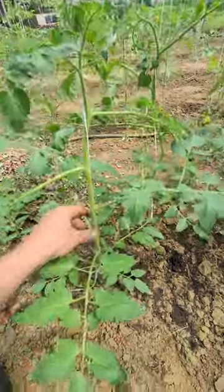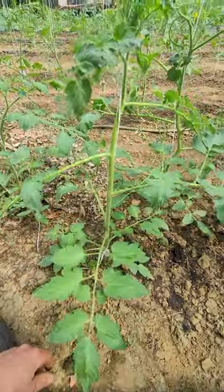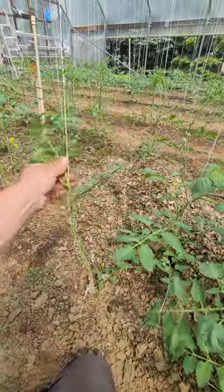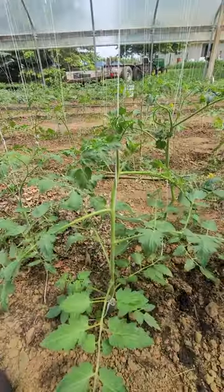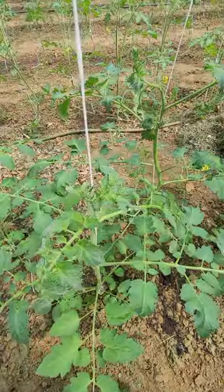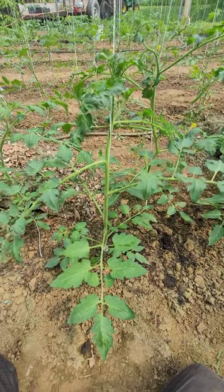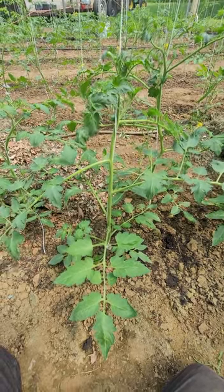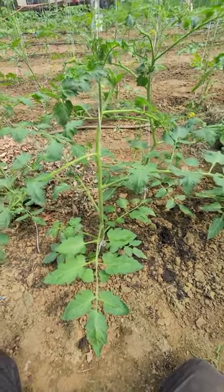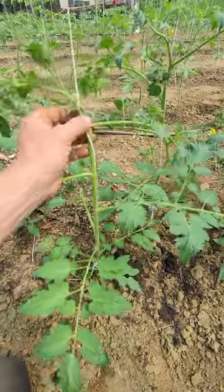If you don't take the suckers out, the tomato is going to run all over the place — you're going to have a whole bunch of main trunks coming off of it. That might be fine if you're growing outside with fewer plants, but in here we need all the plants to have a small amount of foliage so we can keep that airflow good. If you don't have good airflow inside a structure like this, you get all kinds of diseases and you really can't see when you have pests coming in, such as tomato hornworm, which is really a big deal.